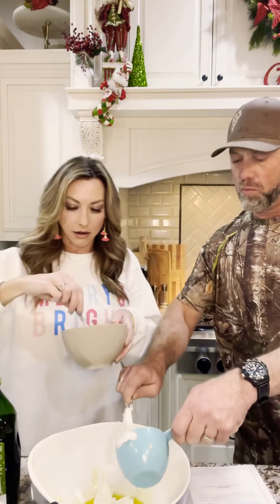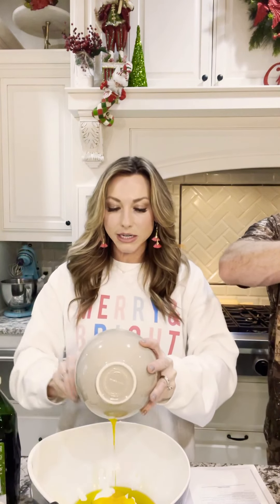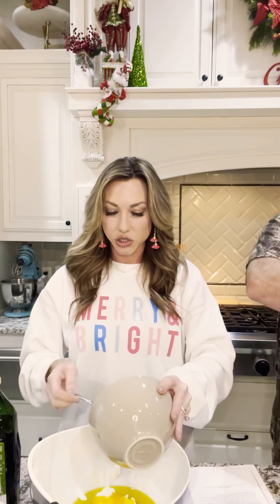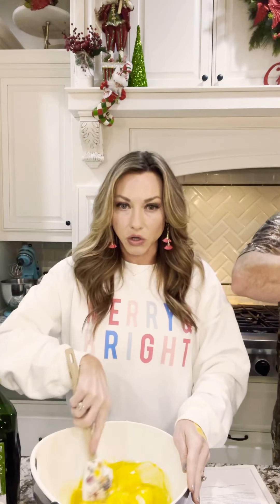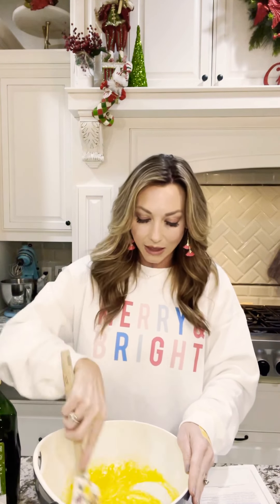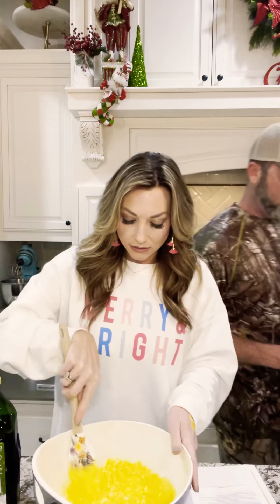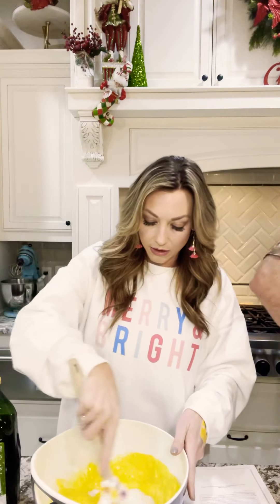We went ahead and separated the eggs before we started the video just to save a little bit of time, but I wanted to do as much of this in real time as possible. A friend — another mom — had shared this recipe with me. Her daughter has enjoyed this with her sandwiches and lunches for quite a while. And just the minute I saw it, I was like, no, that's too much — that's just too overwhelming, there's no way. But once I actually did it, I realized how easy it was. So I hope this will encourage some of you guys to go, hey, I can do this.